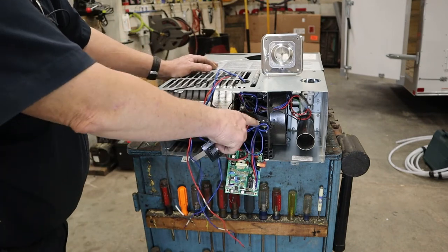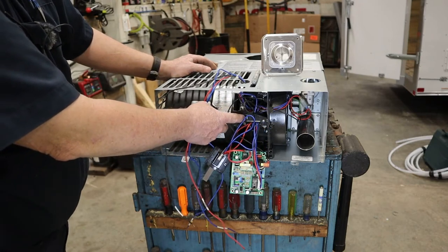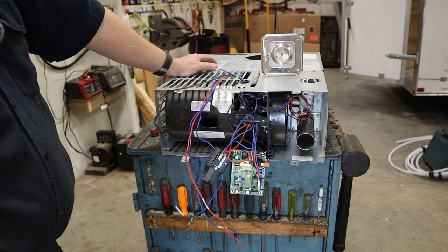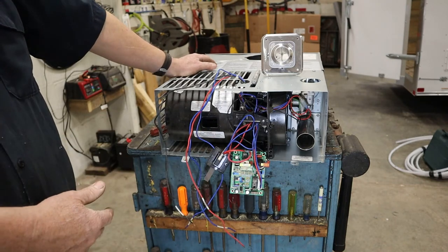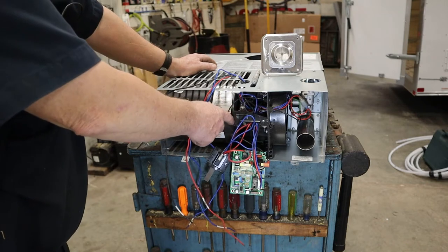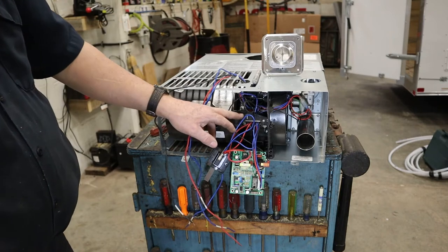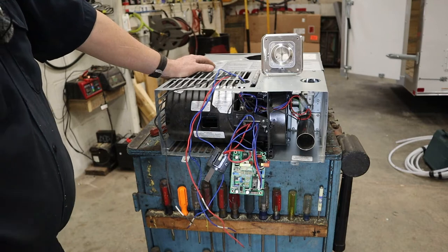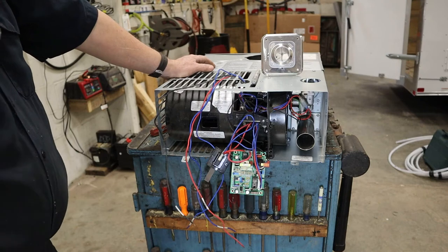This furnace and most modern furnaces have a reset button right here. This is actually a thermal breaker. If the furnace is drawing too much current, it will kick that reset button or breaker. Dometic calls it a breaker, and also if the furnace just gets too hot it will open that breaker and shut the furnace down.